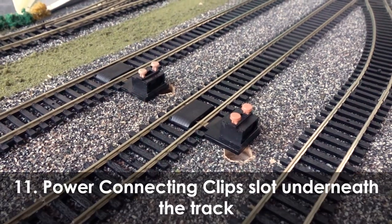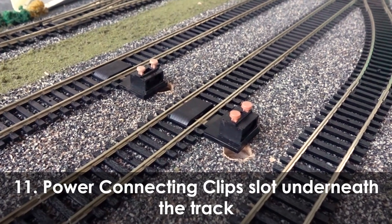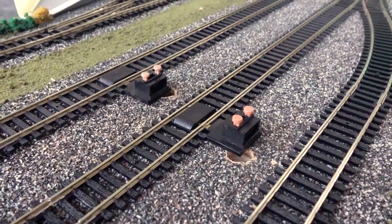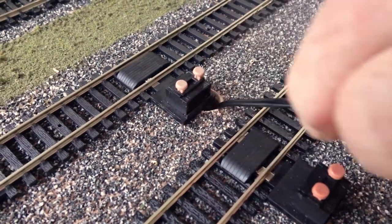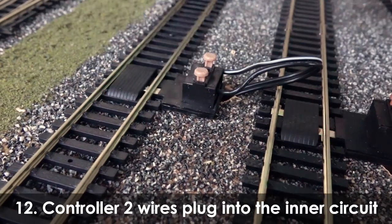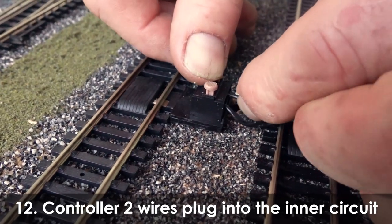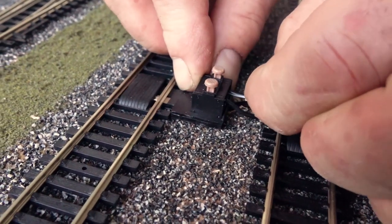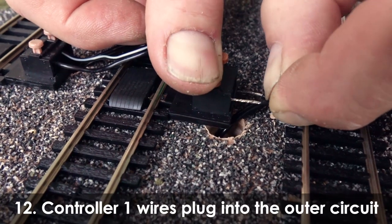To control both inner and outer circuits individually, you will need an additional power track piece. Place the two power track pieces on a straight section of the circuit. Connect the wires through the drilled holes and plug wires from controller two into the inner circuit. Controller one wires plug into the outer circuit.